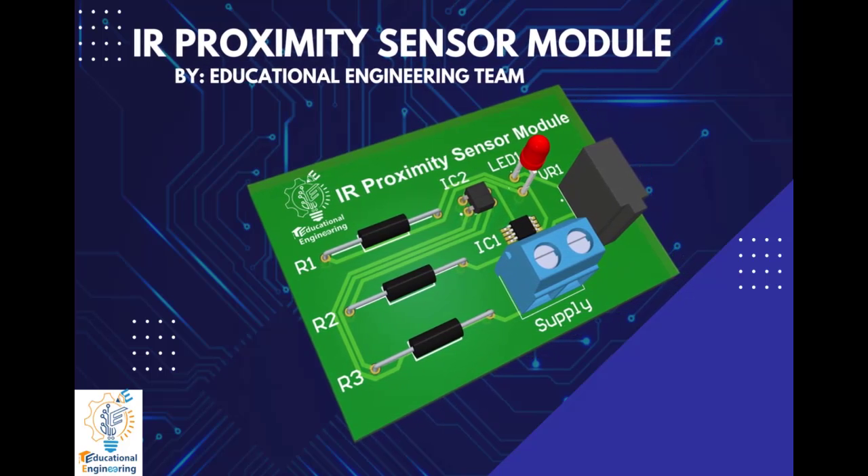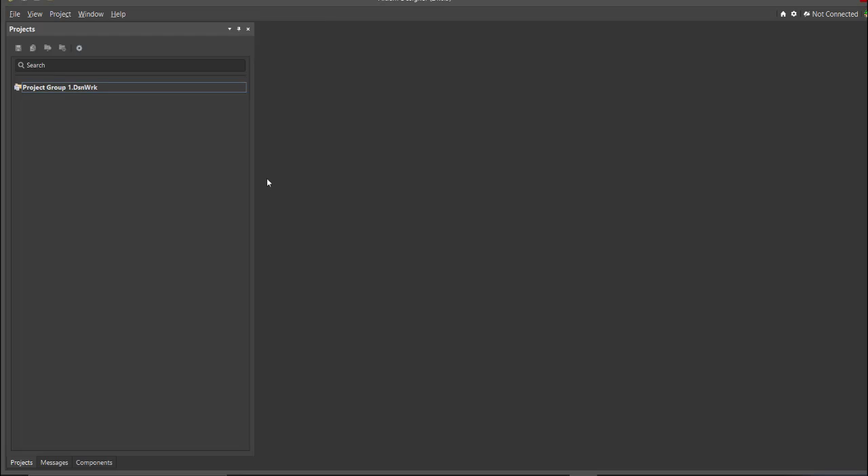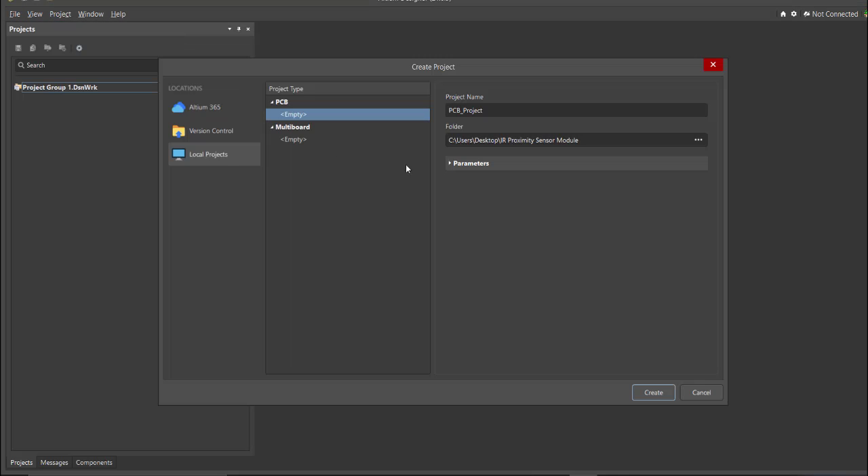They can also serve as a contactless switch to turn on and off any devices. We'll go over in more detail on how to design it using Altium Designer. First, you should have a PCB project file. Click on File, New, then Project. You can set the project name and the folder where you want to save your project — for this case, let's put 'Proximity Sensor Module' as the project name.